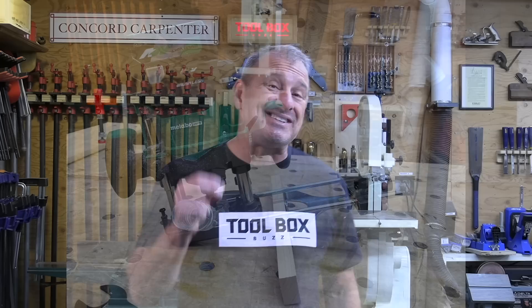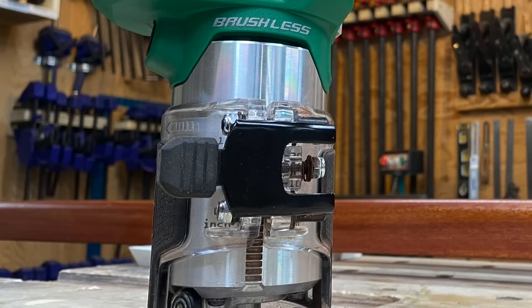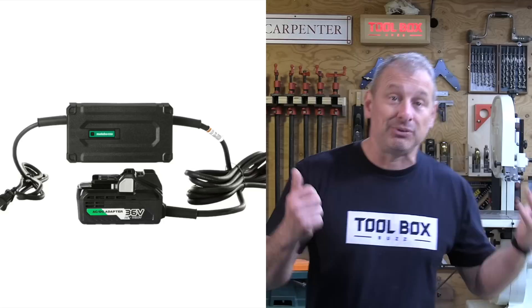It's super impressive to note that Metabo HPT is the only tool company, at least that I'm aware of, that allows you to power all of your cordless tools three different ways. You can use their standard lightweight 18-volt battery, you can use their multi-volt battery which is 18-volt or 36-volt, and then you can plug it into their AC power adapter cord.